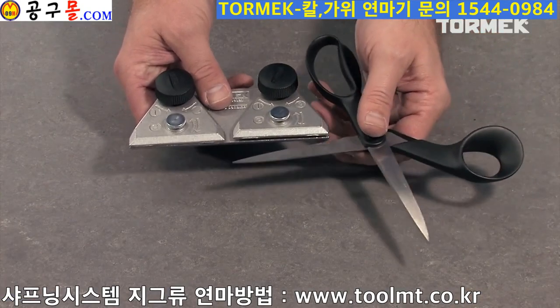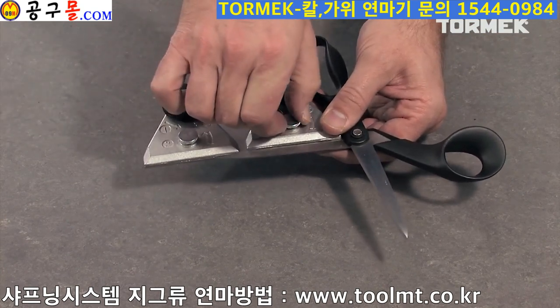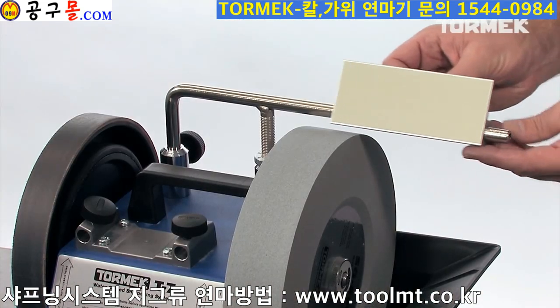The jig comprises a holder where the scissor blades are mounted, and an adjustable plate for the universal support.